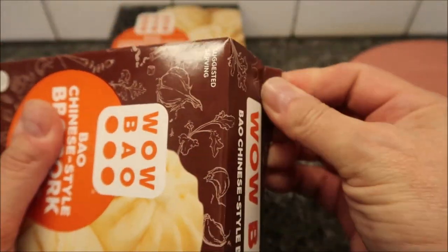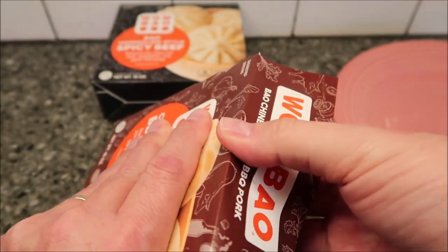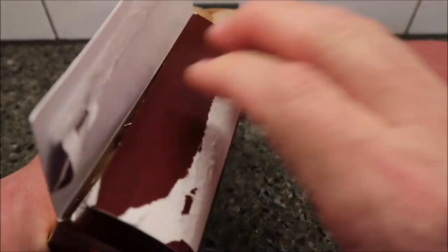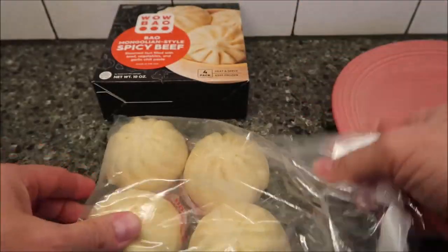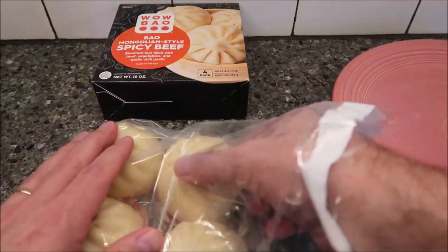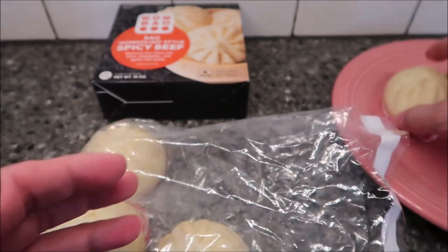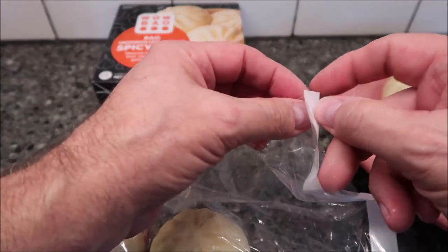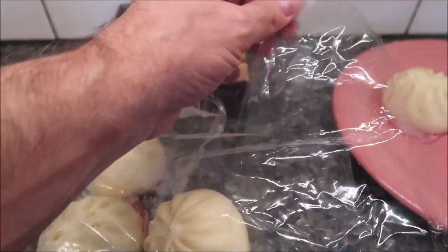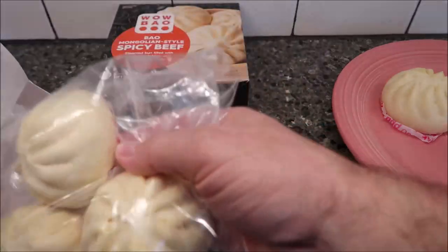I'm going to do one of each. They're just in one big bag and it looks like it's resealable. There it is — I'm going to leave the little paper on the bottom. Yeah, it looks like it is resealable.